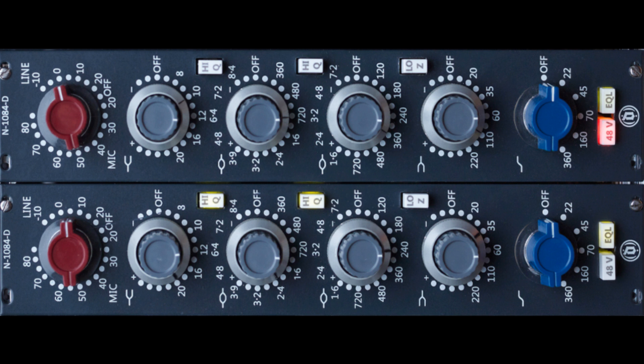Coming to you is a line amp that lets you pass the signal through it to achieve that special Neve sound — it's a simple process to use. Simply upload your audio, select it, then find the sweet spot with the level-to-hardware knob.